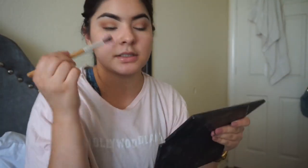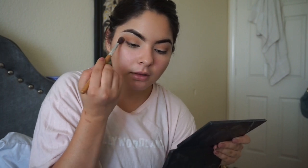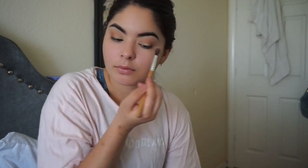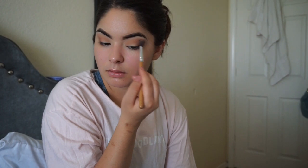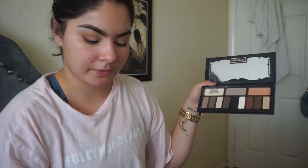I kind of go over everything like this. So that's for my eyes — it's really simple. I use this one to set, then that one, then I go in with that one.